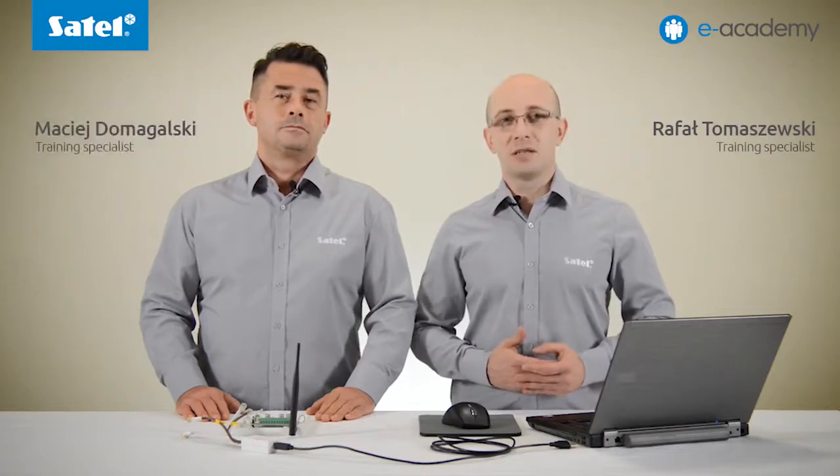Welcome to the next installment at the e-Academy. Previously we presented the flashing process of the Integra control panels. Today we will focus on how to configure the remote programming of the GPRS modules based on the GPRS T2 reporting module.